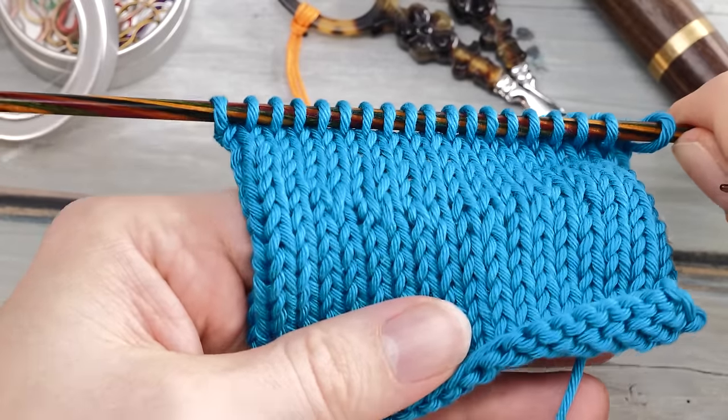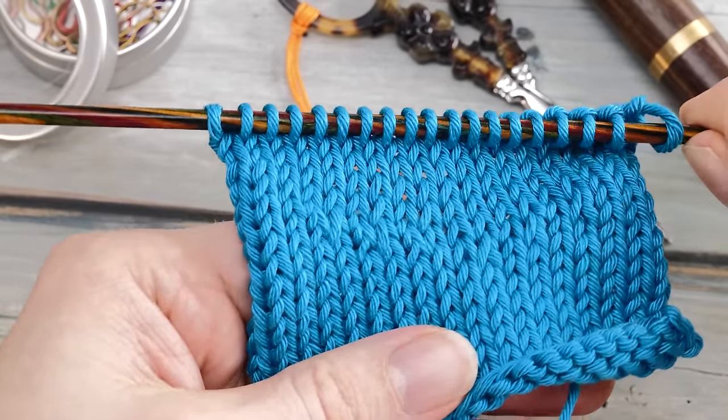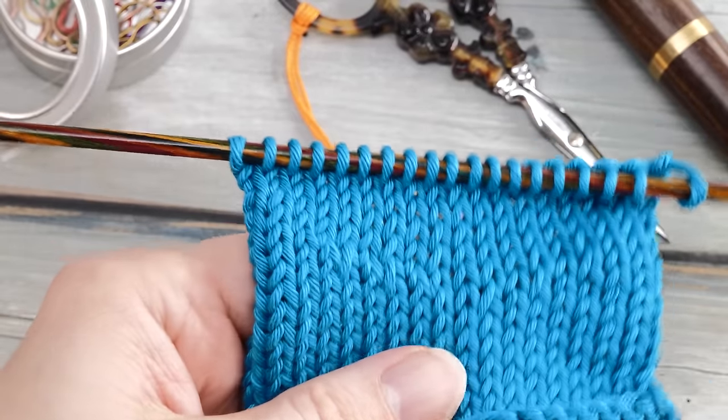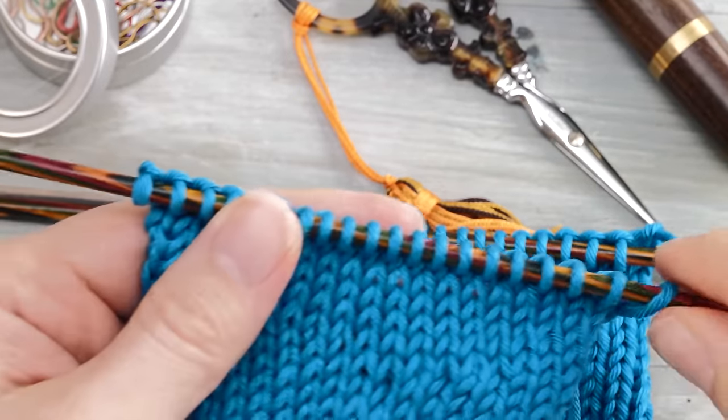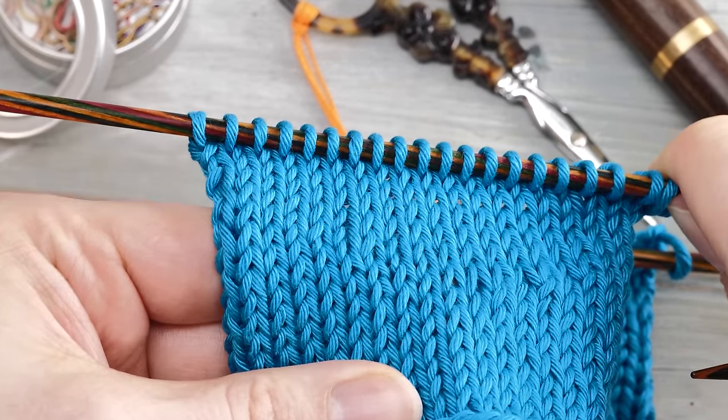Yesterday, I knitted a swatch using Japanese short rows and it came out okay, but I was not exactly thrilled. So I knitted another 10 swatches until I found a version that looks almost 100% invisible.